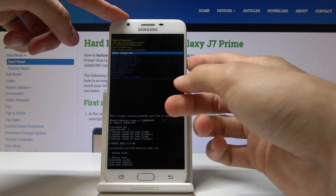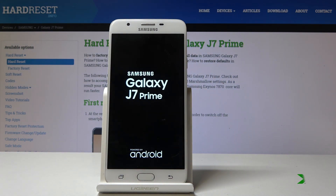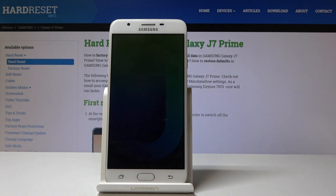All you need to do now is click the power key to select reboot system now, and the device will power back on into the normal Android system. As you can see, the device is back on Android.